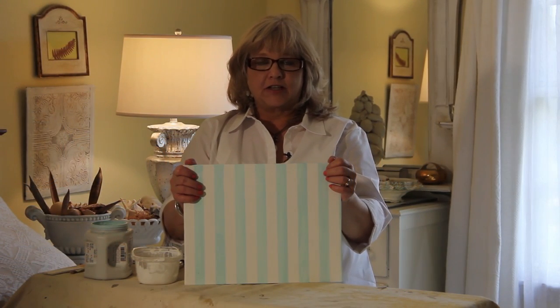Hi, thanks for tuning in. I'm Susan, and today I'm going to show you how to paint the perfect stripe every time.